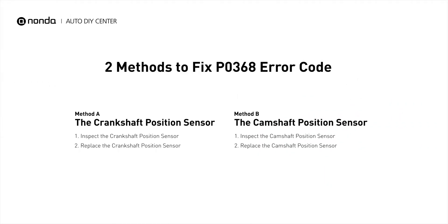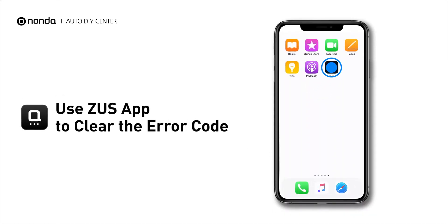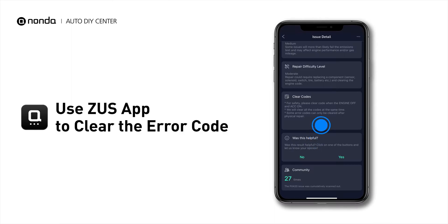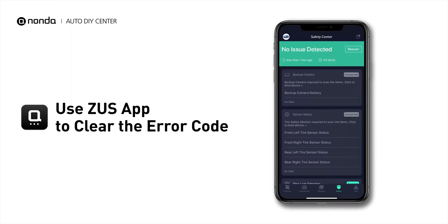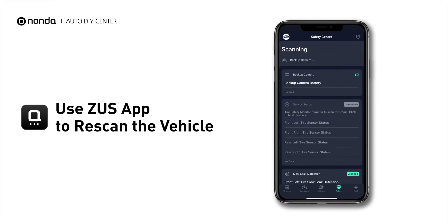So here are two of the most practical solutions to fix the P0368 error code. After the repair, you can now use the Zeus app to clear the error code, and tap the rescan button one more time to make sure everything is fine with your vehicle.